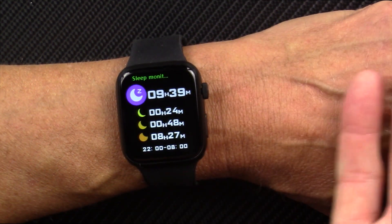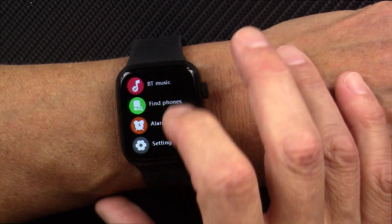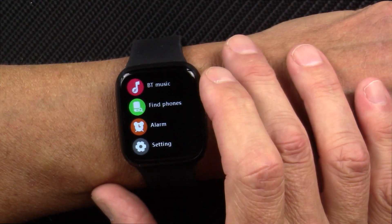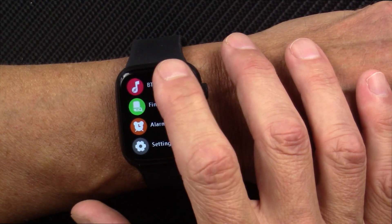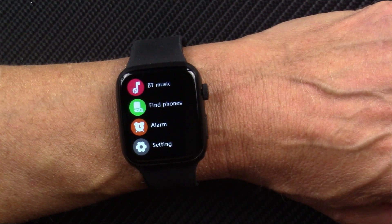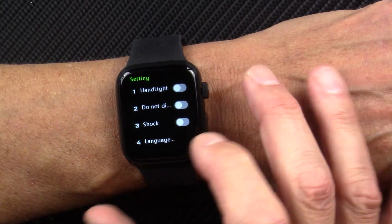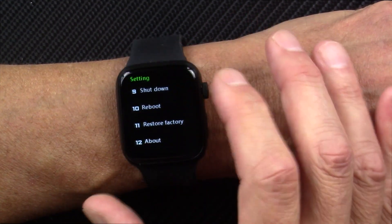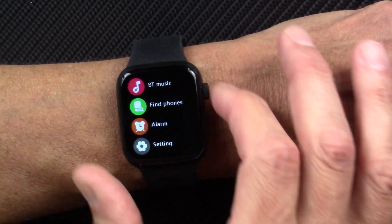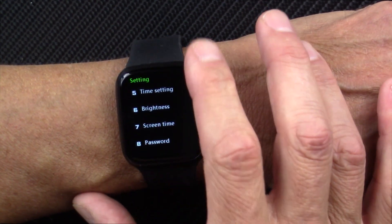Pedometer, sleep tracking — it does an okay job with sleep tracking. Sedentary reminder. It's got a Bluetooth trigger to take a picture. Bluetooth music — it'll control the music on your phone when tethered to Bluetooth, though again I haven't been able to connect to test it, even though my phone says it's connected to the watch. You can get into your settings and set screen times, brightness, and all that.